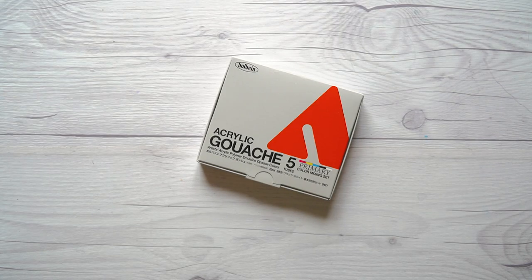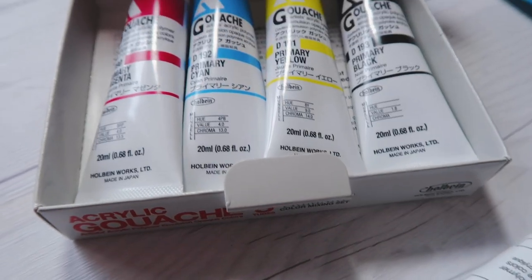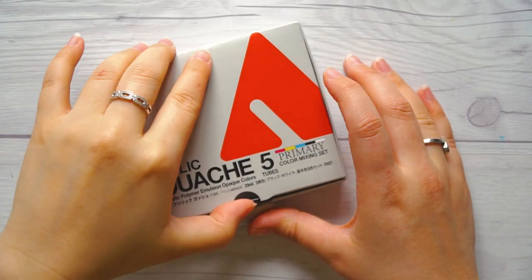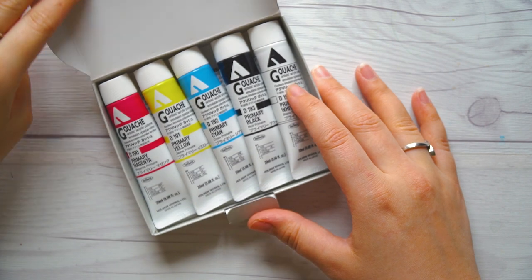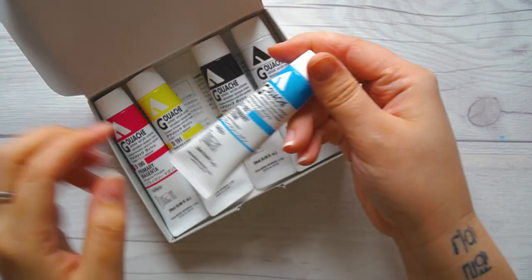I really enjoy gouache. I have a commission that I'm excited to use these for. The cool thing about acrylic gouache as opposed to regular gouache is that once it's dry, it can't be reactivated, so it's easier, in my opinion, to layer. They're so beautiful. This is like a paint where I didn't expect myself to get it for a while. I really treated myself.